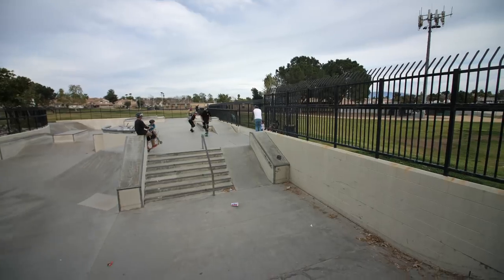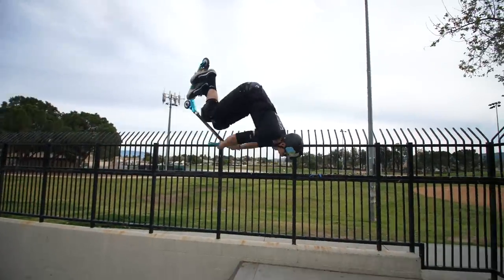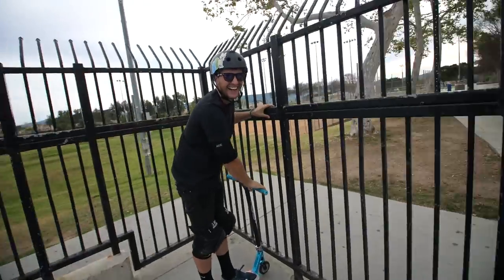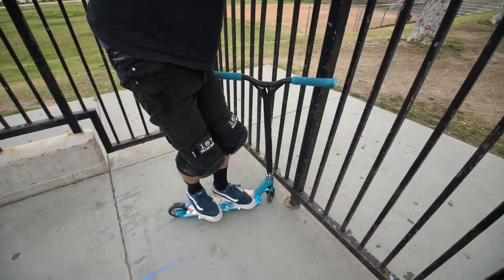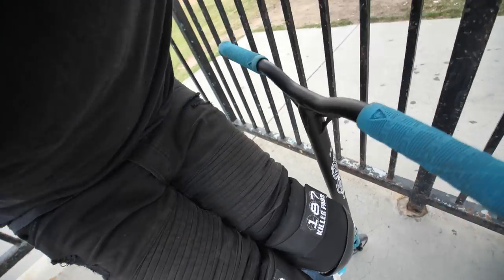We gotta get this right now - we gotta get the world's first backflip suey. No way, it freaking worked! Heck yeah dude, you gotta try it! I actually did it - backflip suicide. There was no tuck in there at all, I just totally let go with my hands and my feet hung on to the whip, because literally the feet just stick on.